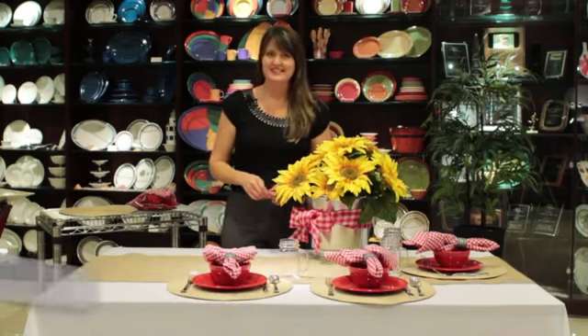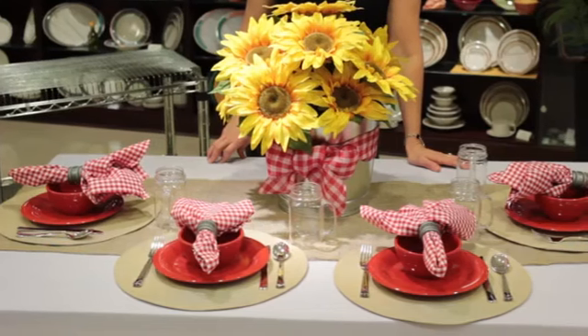Hi, I'm Krista with simplysmartliving.com, here at the G.E.T. tableware showroom in Houston, Texas, and I'm going to show you how to decorate a table for a chili supper.